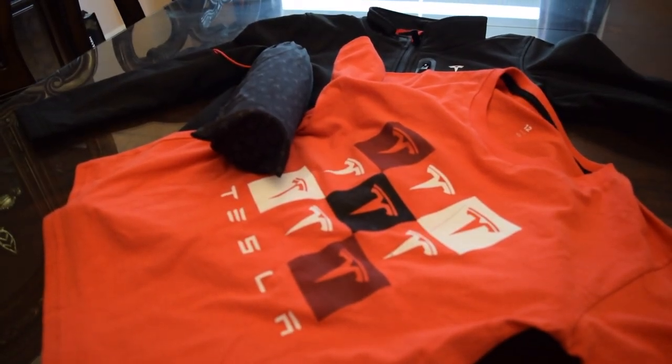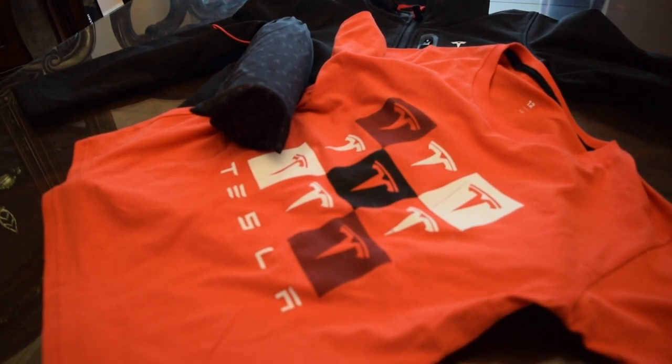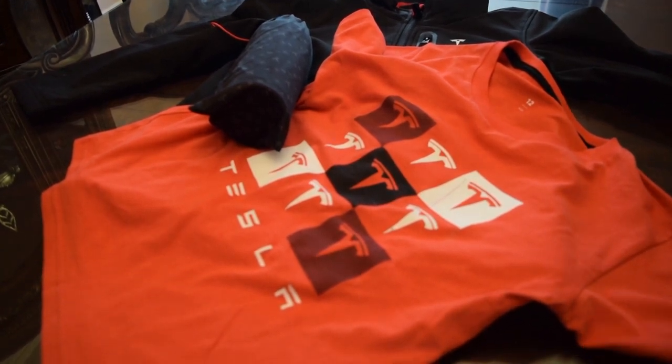Hey CardFab, my name is Denogen and welcome to CardCube. In today's video, I'll be showing you all the Tesla apparel that I got.